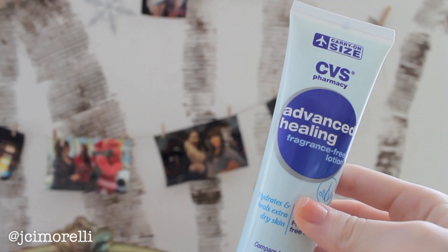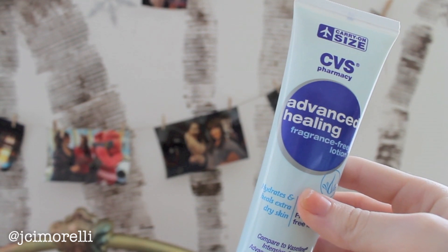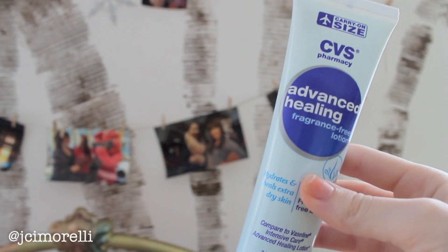Now I go in with this moisturizer — I like this one even though it is just CVS brand, because it's fragrance free and I don't really like to put things with fragrance on my face. I'm applying it on my nose and my T-zone area — just get real close to the mirror and see where you're having dry patches, and that is where I apply it. I also like to put it in between my eyebrows and right in the crevice of my chin, because for some reason I always get really dry skin there.